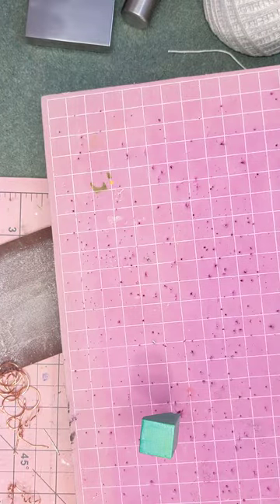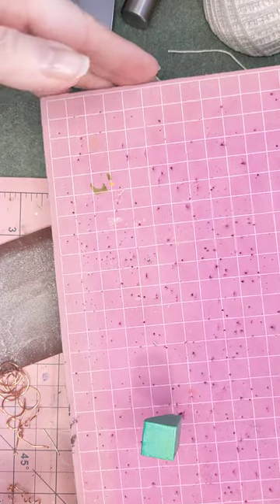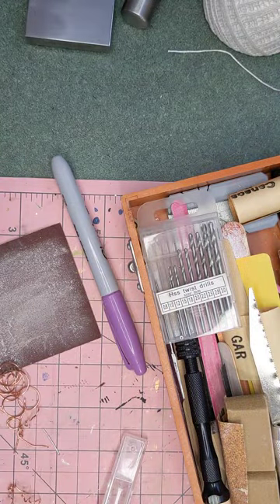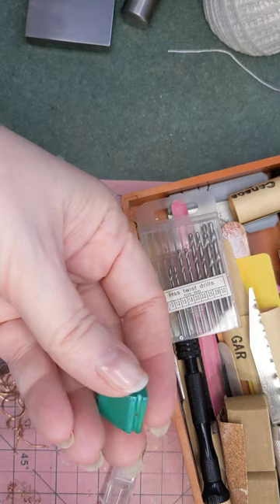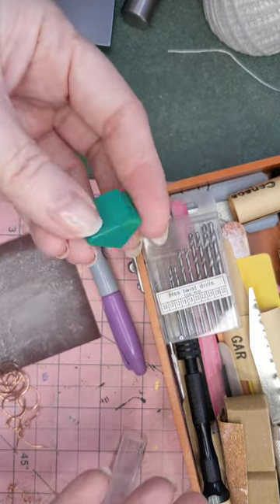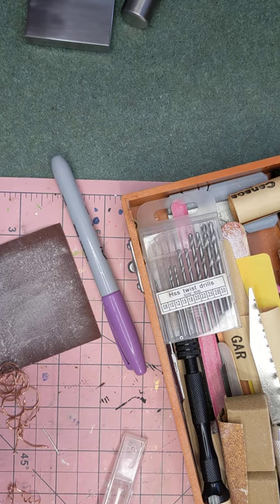Hi guys, welcome back to QWERTY Frenzy. I am in the midst of making a miniature telephone for my dollhouse, but I've only gotten so far. However, I thought I'd show you some of the process and take you along with me.